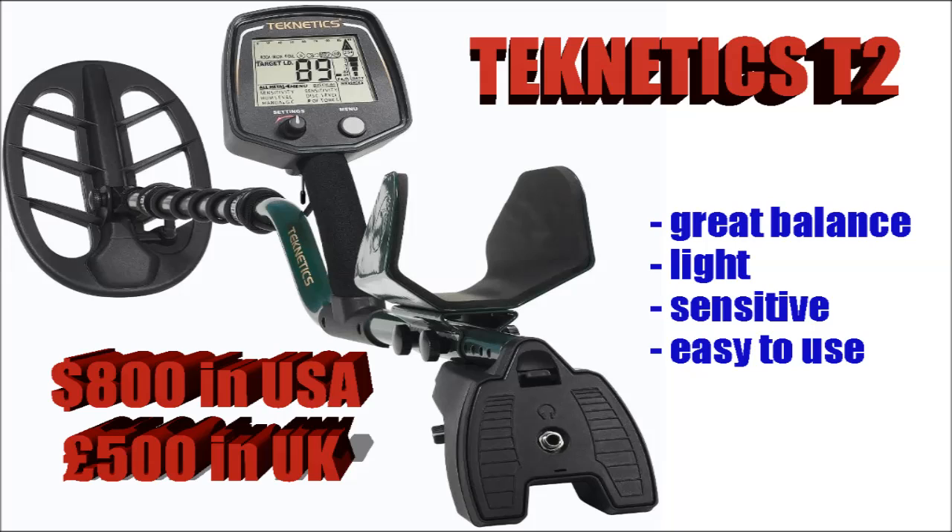The Teknetics T2 — now this comes in at around $800, and from the outside this has got everything. It's got great balance, it's light, it's got a fantastic display, it looks great, it's just fantastic. From what I'm hearing, it is a seriously good performer and it's one of the easiest out there to use.